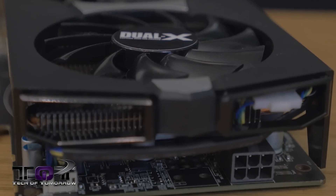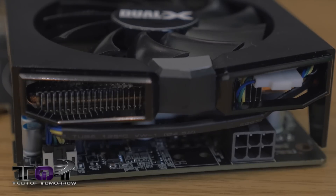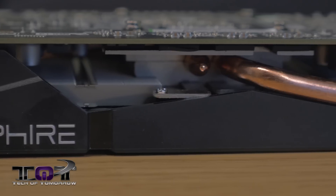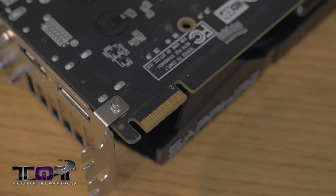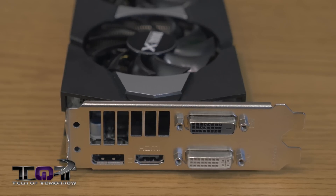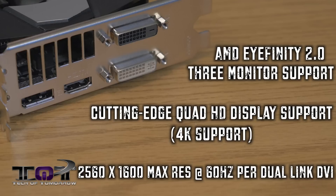The card is based on a two-slot design and requires a single six-pin power connector. As we spin the card around to the rear, we can see that single six-pin power connector on the right-hand side, and to the left is the fan connector powering the two fans on top. Along the side we can see the Sapphire logo and the heat fins, with the heat pipe radiating out again. On the back side, they use an entirely black PCB and there is a single CrossFire connector. The outputs include a single DVI-I, a single DVI-D, a single HDMI, and a single DisplayPort. For multi-monitor via Eyefinity 2.0, this card supports up to three monitors and resolutions up to 4K. Using just the DVI ports alone, you get a maximum resolution of 2560 by 1600 at 60 Hz.